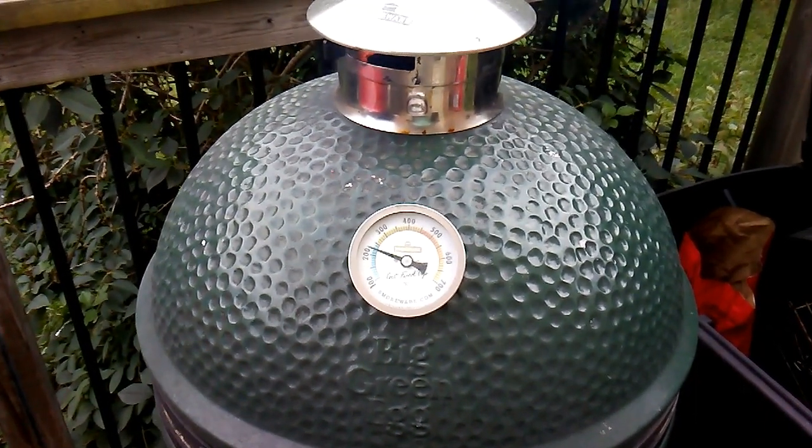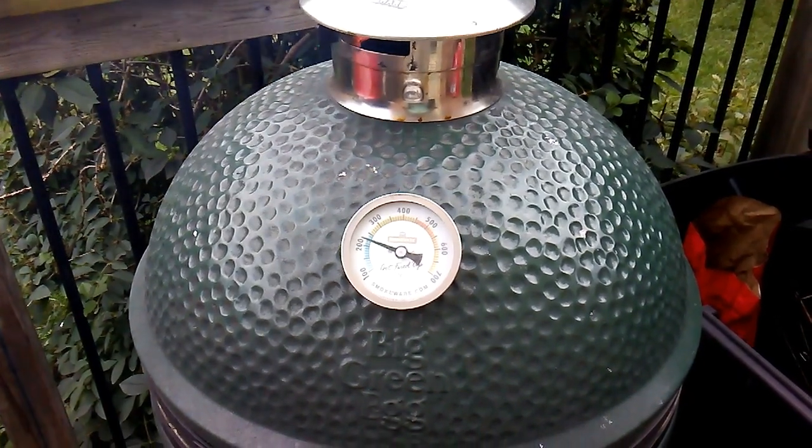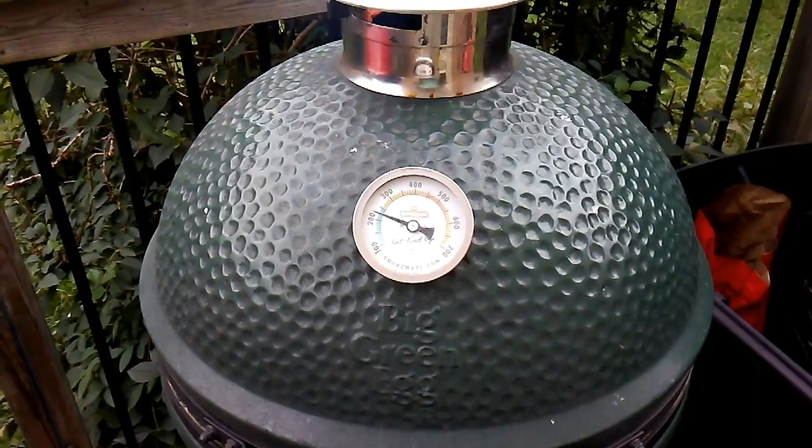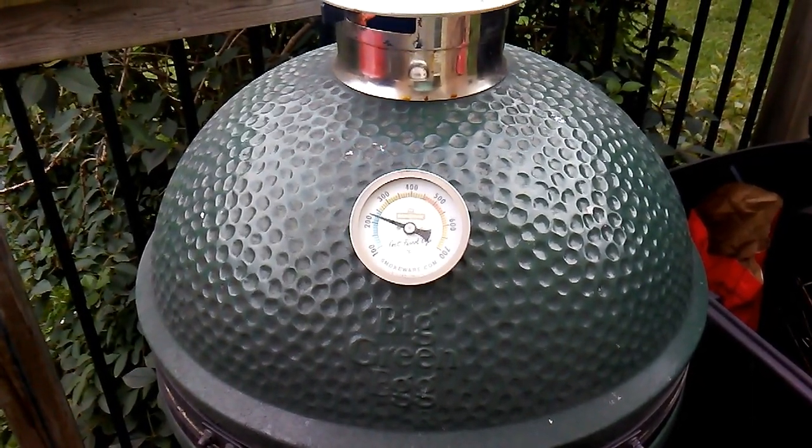Now we've got the Big Green Egg coming up to temperature at about 250 degrees. I didn't show putting the meat on there but the meat is sitting on the top rack. We are going to cook indirect.